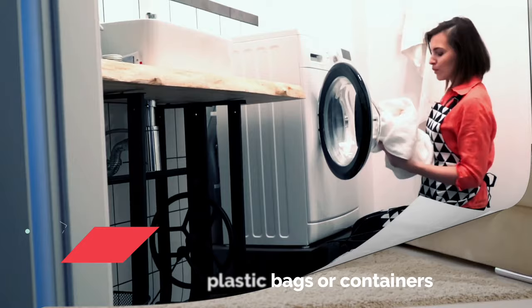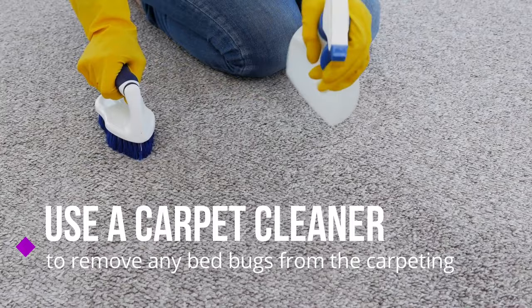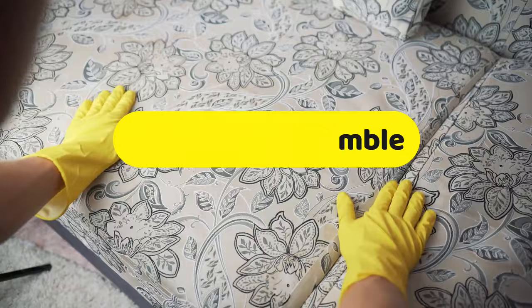Step 3: Vacuum your entire home. Vacuum your carpets thoroughly. If possible, also use a carpet cleaner to remove any bed bugs from the carpeting. Dismantle furniture as much as possible and vacuum every surface, paying particular attention to your furniture's seams and frames. Get tight spots with your vacuum's hose attachment. After vacuuming, you may reassemble your furniture. Consider using a total encasement mattress cover on your bed.